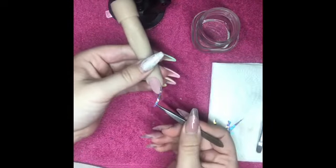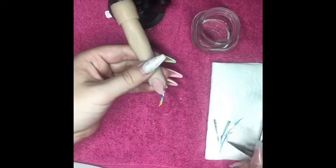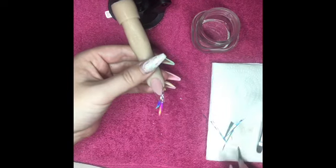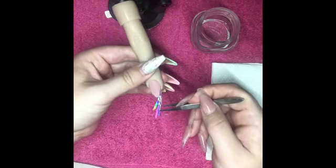I'm going straight in onto that wet coat of base coat and I'm going to pick up pieces of the angel paper that I've already cut. I'm going to criss-cross them over to create a fishtail plait effect.